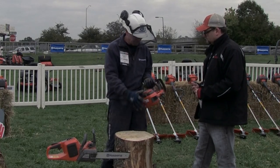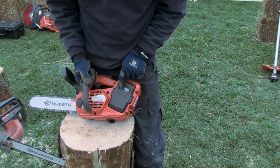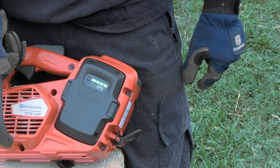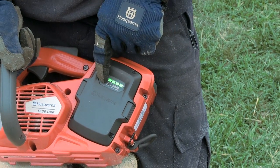It simply just pops back in. To tell if the battery is charged or not, you can press a button here, and the four LEDs — green for environmental — are going to give you a read that it's fully charged and ready to go.